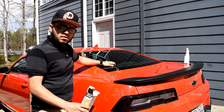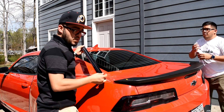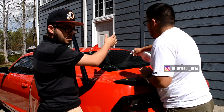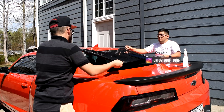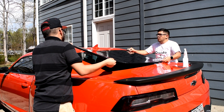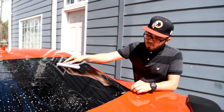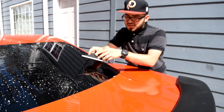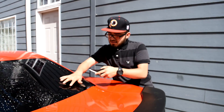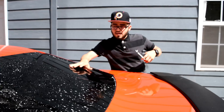We just finished cleaning the rear window and we're gonna go ahead and apply the tint. We're gonna spray some water on this so when we apply it, it can stick and won't fly away in the wind. Right now I'm just squeezing it down to see where we're going to have to shrink it.